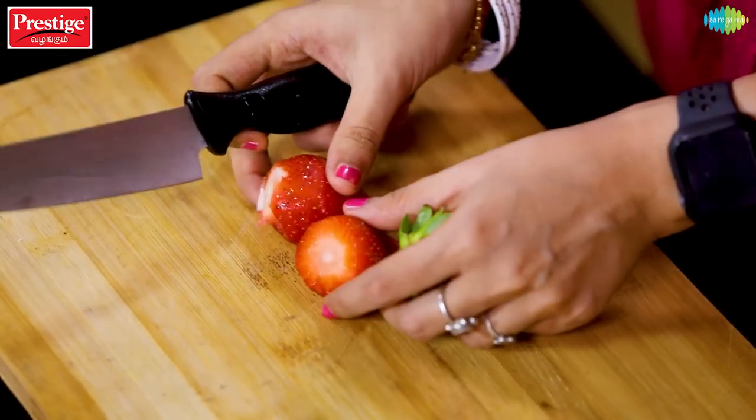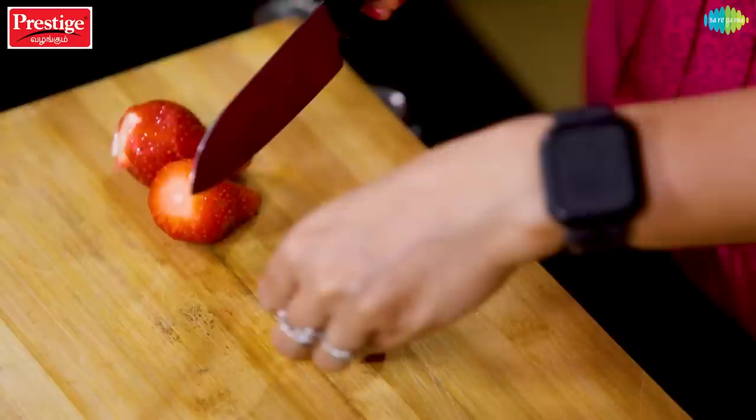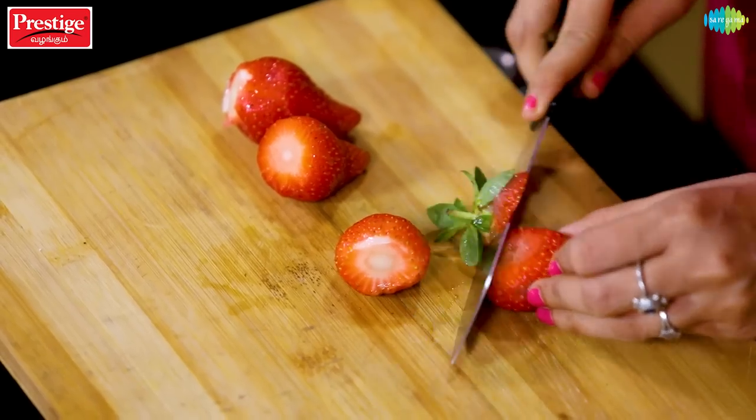We are going to wash the strawberries. Add a little baking soda to half a cup of water. We will remove the stems. The dish is strawberry jam, but it is also called strawberry compote.